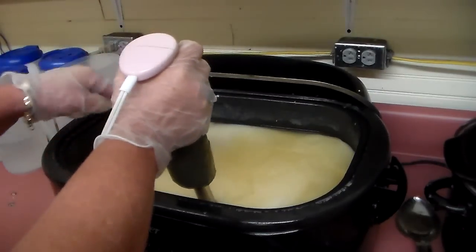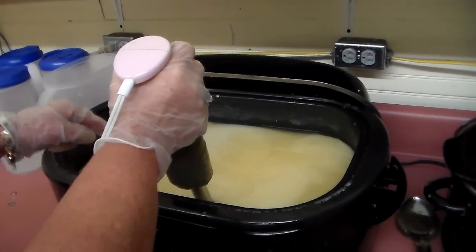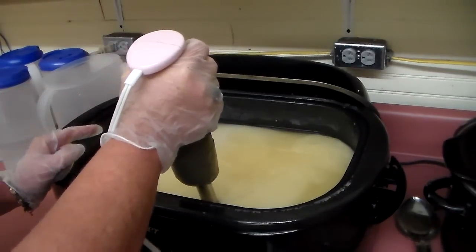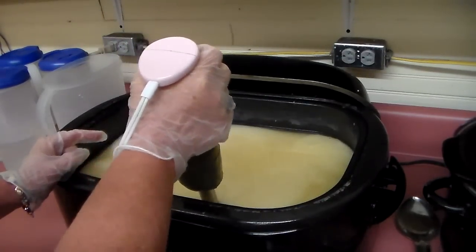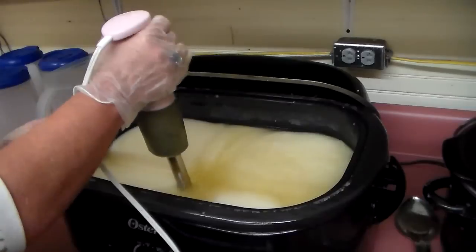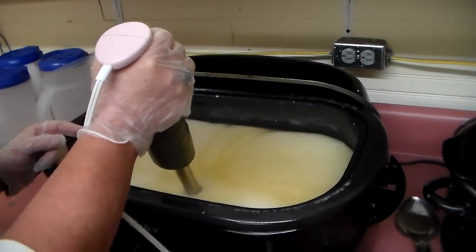This is three double batches in a turkey cooker, and this will make six times eleven bars — so six times eleven, that's sixty-six bars.